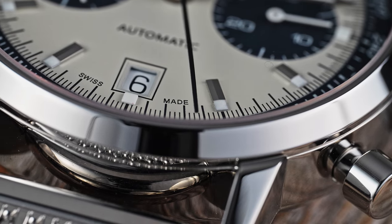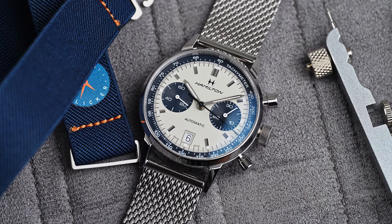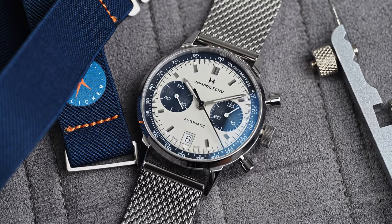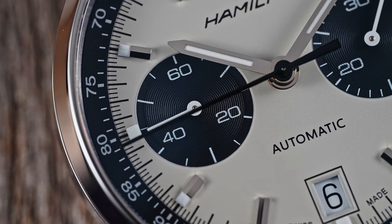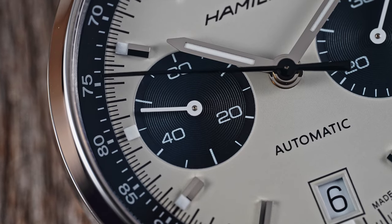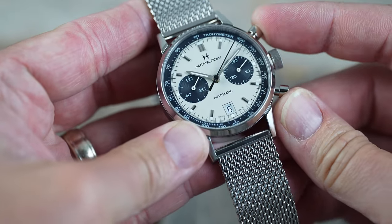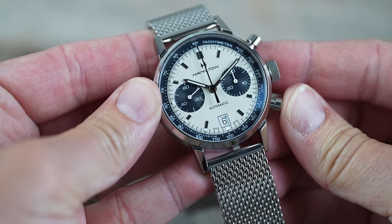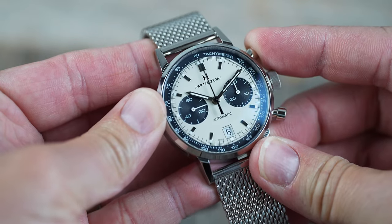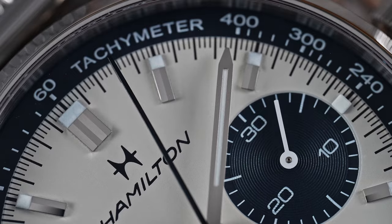The two sub-dials are running seconds on the left and a 30-minute totalizer on the right. The sub-dials are slightly sunken, sloped inwards, and with a concentric circle pattern on them, they have a surprising amount of depth. The large pushers are easy to use and have a decent amount of resistance to them. The top pusher will start and stop the chronograph, and the bottom will reset everything back to zero. The feedback is snappy and quick — just what you want from a mechanical chronograph.